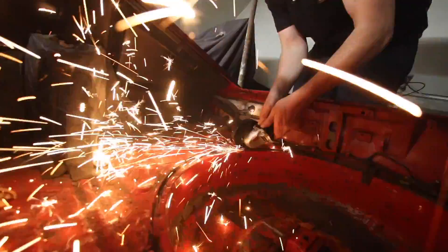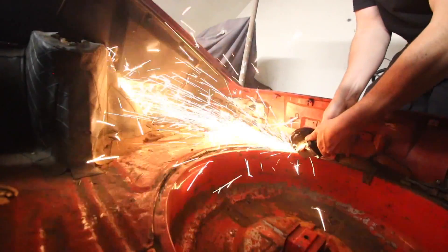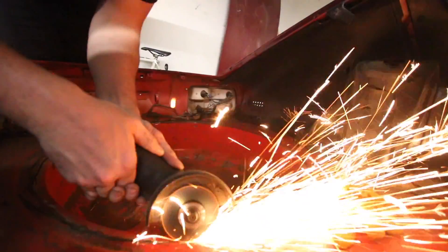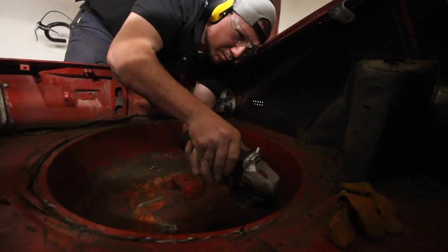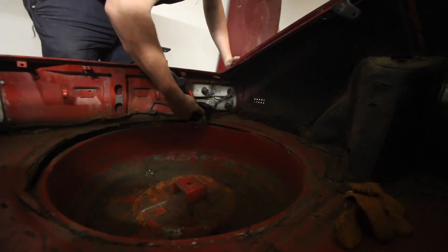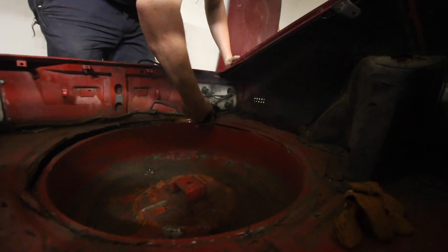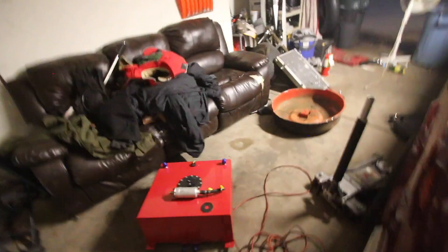Hello! So, I got the whole plan of what I have planned for today, or later on tonight — I'm going to try to install this inside of here.